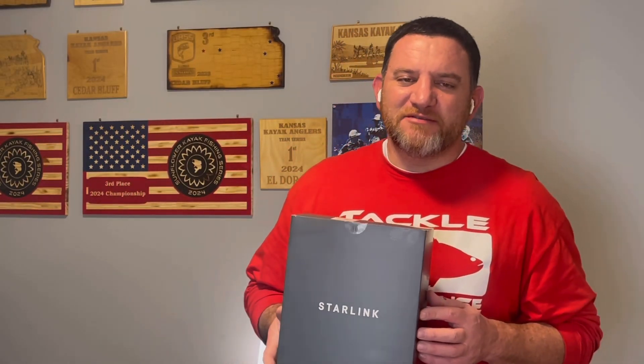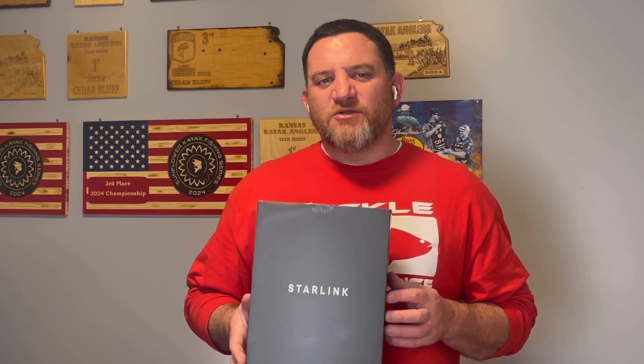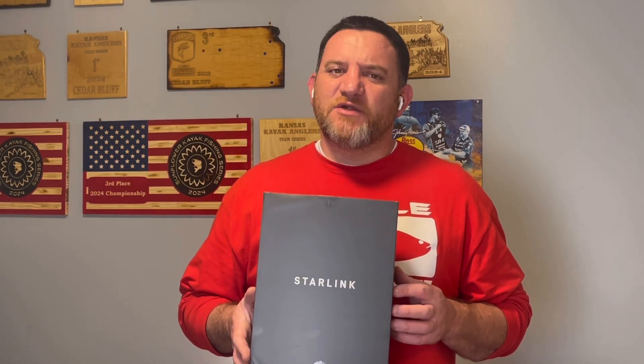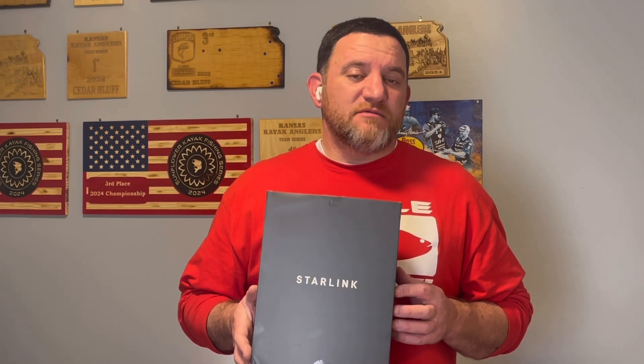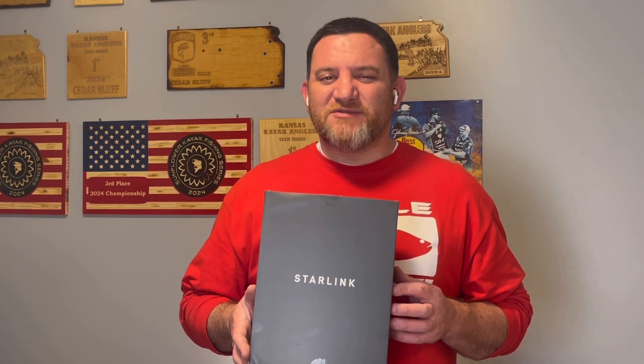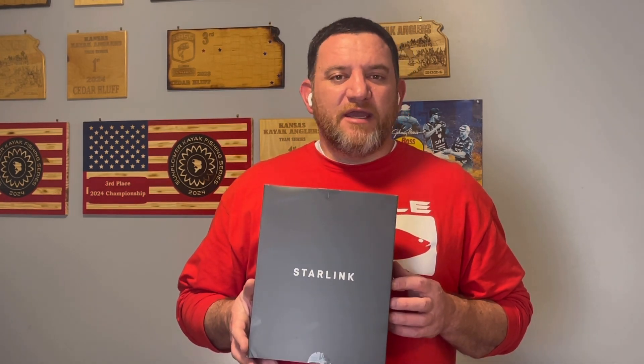Hey everybody, welcome back to the channel. My name is Tony with RandomLikes here, and we are going to go over the Starlink Mesh Router — tell you a little bit about it, what it is, how to use it, what it looks like, and how to set it up. So if you're having trouble in your house with dead zones or spotty areas, a Mesh Router can help you get better Wi-Fi coverage throughout your house.